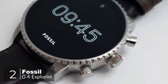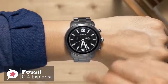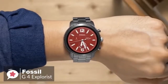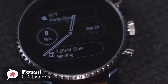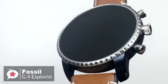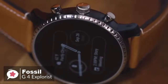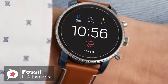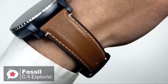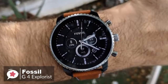At number 2 is the Fossil Gen 4 Explorist smartwatch. As fashionable smartwatches go, there is a lot to like. It's attractive, well-made, waterproof, and available in a choice of finishes and band styles. The Gen 4 watch looks like a traditional mechanical timepiece, with its large flat glass front, notched bezel, and crown-style buttons. What separates it is its excellent 454x454 1.4-inch OLED display, which is pin-sharp, bright, and colorful.